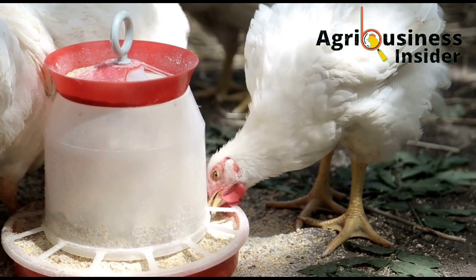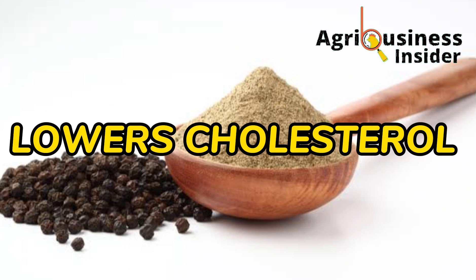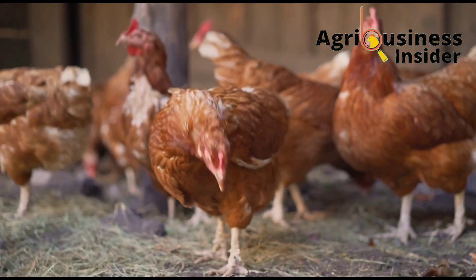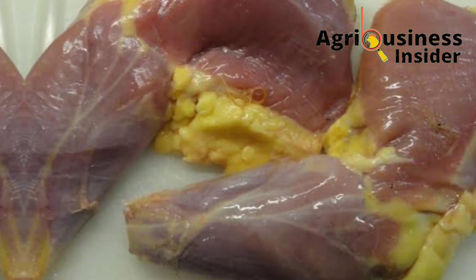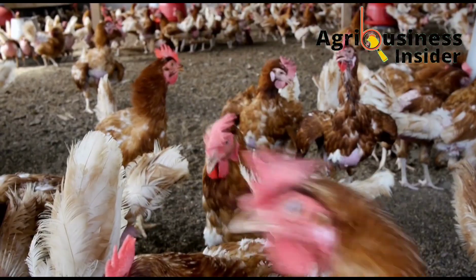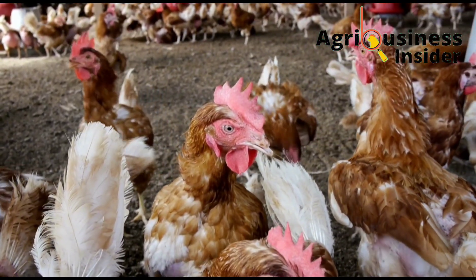Another important benefit is that black pepper powder helps to lower the cholesterol in chicken meat and eggs. It contains bioactive compounds that inhibit the synthesis and deposition of cholesterol in the eggs and muscles of chickens. This was clearly evident when chickens supplemented with this powder were found to have lower cholesterol levels compared to the group that was not supplemented.